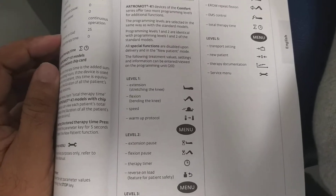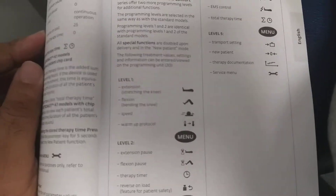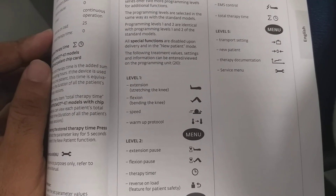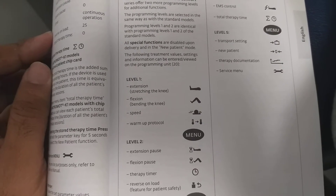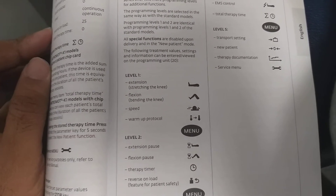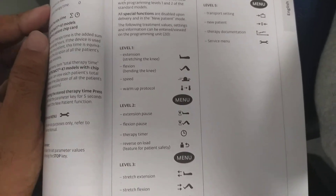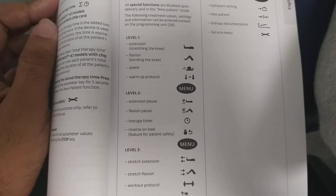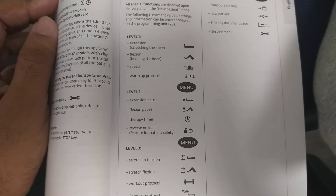In the remote you can see level 1, level 2, level 3, level 4, and level 5. In level 1 you can set the extension angle, flexion angle, speed, and warm-up protocol. Level 2 has extension pause, flexion pause, therapy timer, and reverse load.